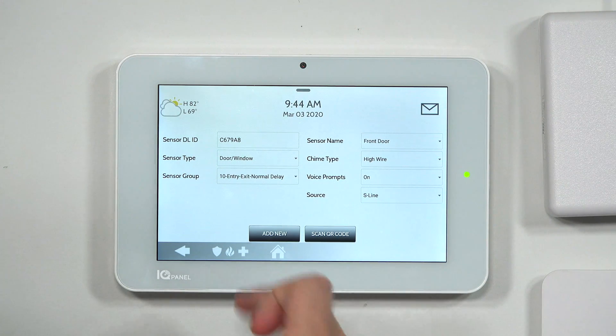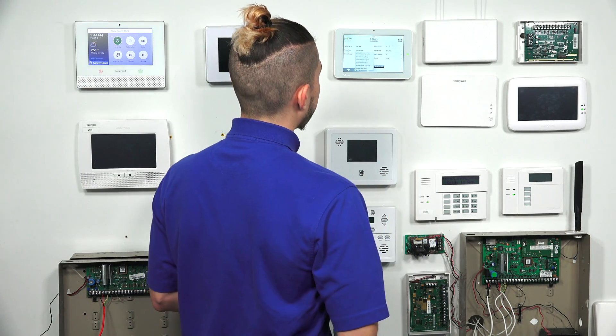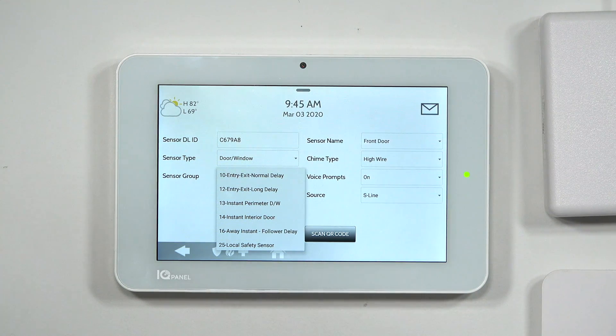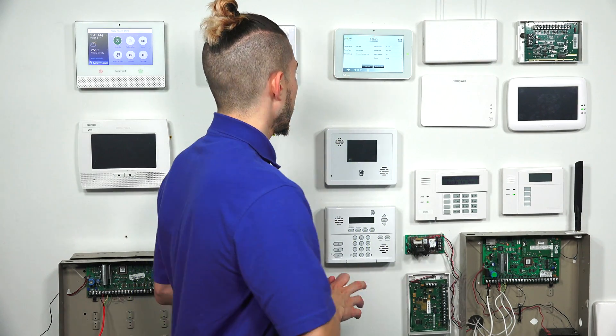The one thing you'll probably need to change is the sensor group. Look at all the options and refer to the installation or programming guide for the IQ 2 Plus — it lists all sensor groups and what they do. Our FAQ has a direct link to the guide. Since I'm using this for my front door, I'll leave it as entry/exit normal delay. If I were putting it on a window, I'd set it as instant perimeter door/window, which means no delay — the alarm triggers immediately when opened.